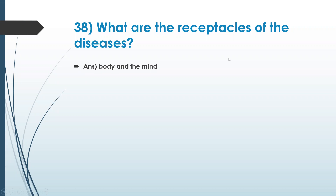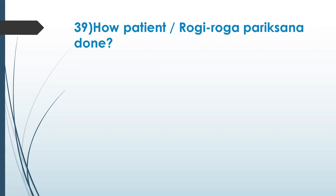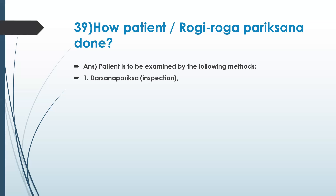Let's go to the next question: how is patient or rogi roga pariksha done? By talking, touching, and questioning — interrogation and investigation. Vision, touching, and questioning — three things. An easy way to remember in Sanskrit: darshana, sparshana, prashna. Darshana is inspection, sparshana is palpitation, and prashna is interrogation.